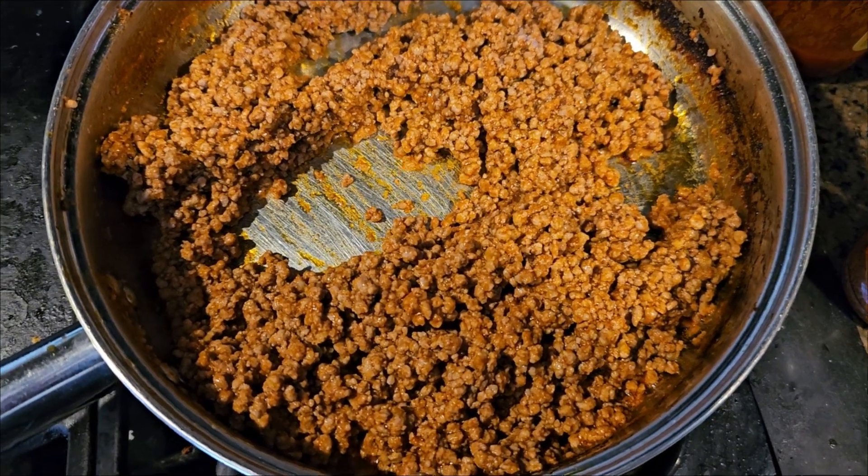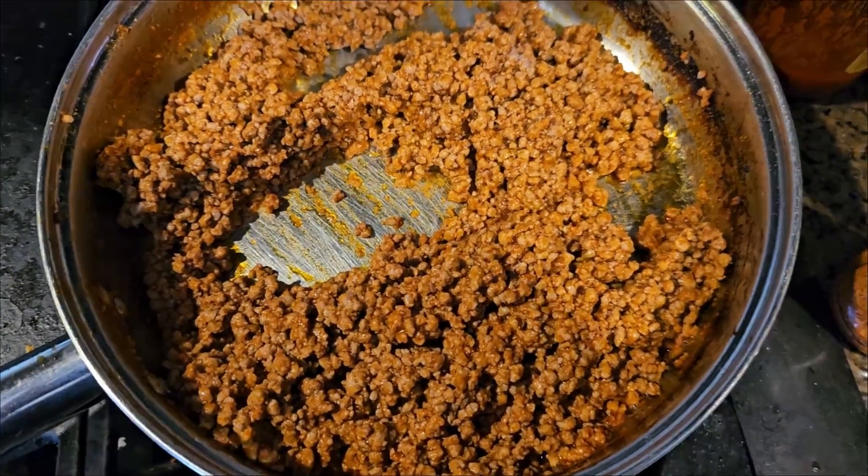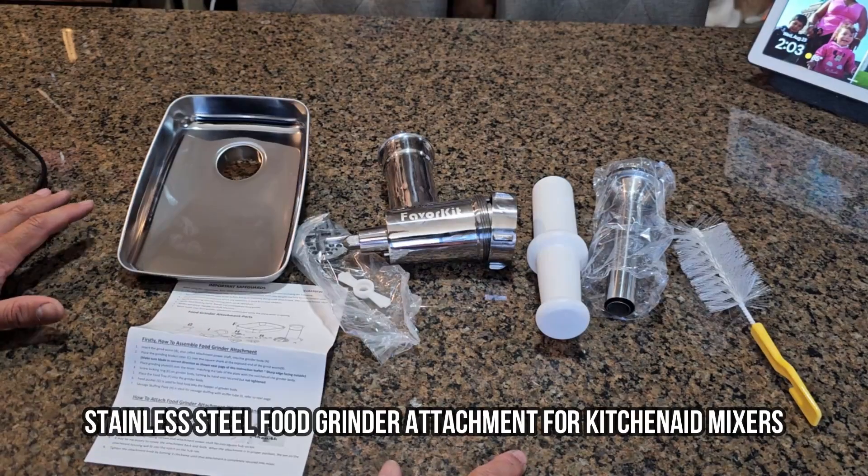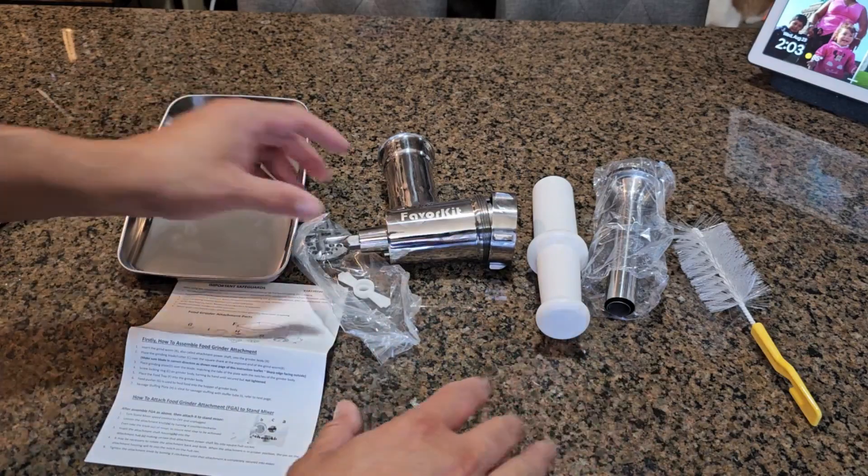All right, we're making our perfect tacos with this, so we're going to enjoy today — it's Taco Tuesday, let's enjoy it! Today we're going to look at a meat grinder attachment for your mixer. Everything in here is included.